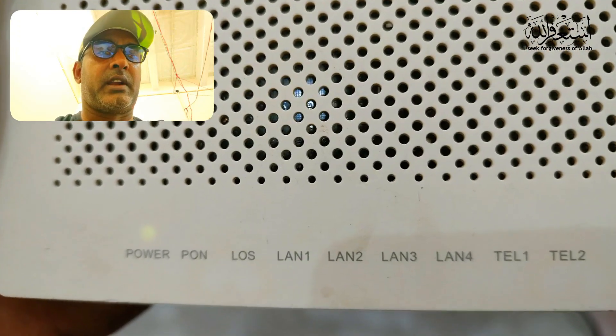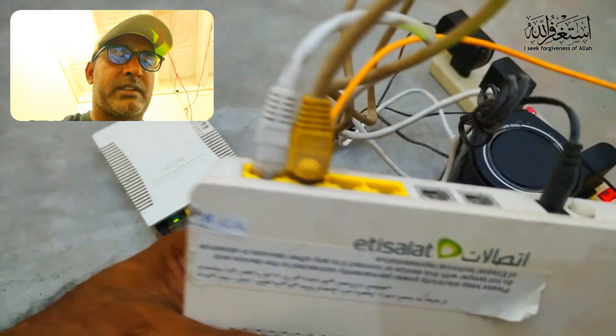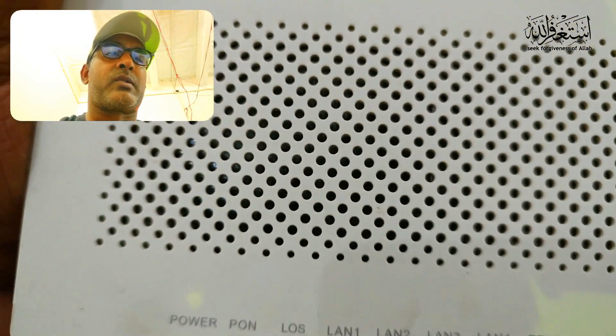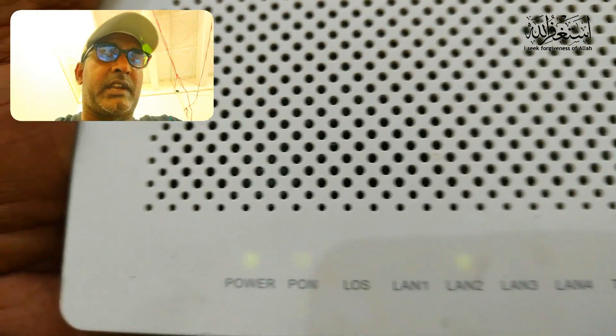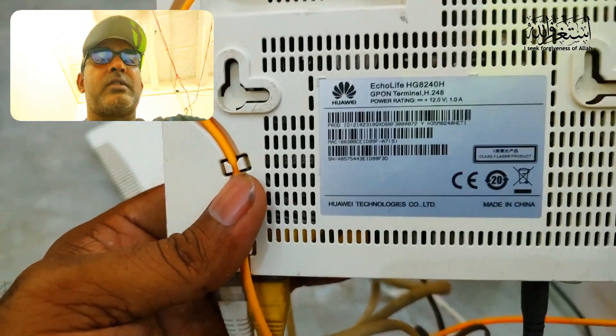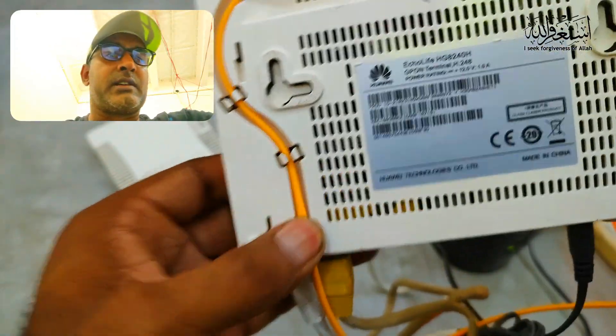The LAN cable is connected with this router — you can see ports one and two — and the lights will blink. To get the IP address and change the password in the router settings, you can see the default IP address on the router label, enter it on your computer, and manage the settings to create a password or set up security.